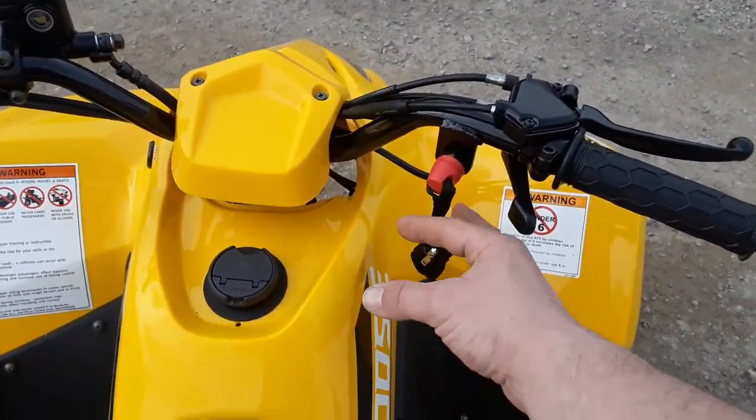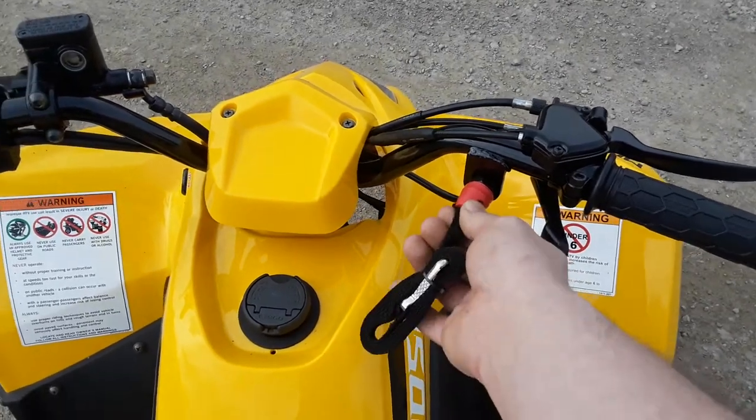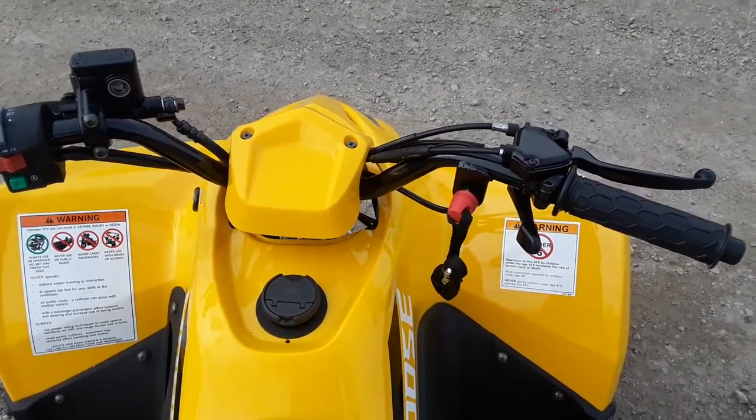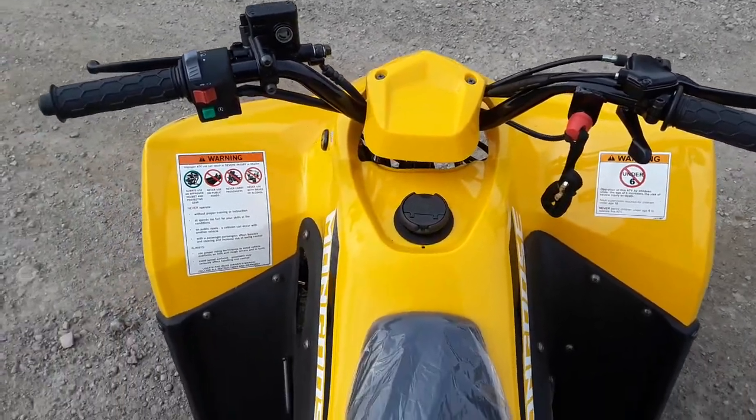It comes equipped here with a tether. You put this on a child just in case they fall off or for some reason hit a bump — that cord will immediately shut the machine off, which is nice.